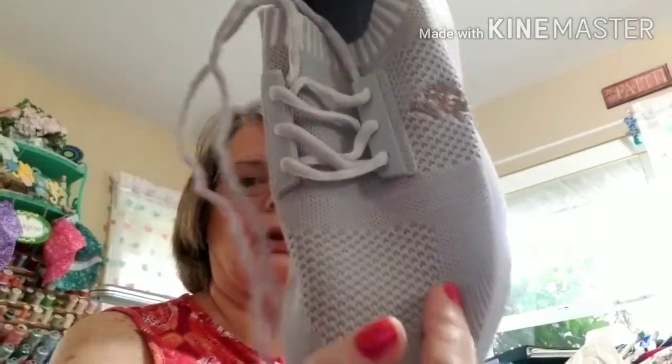Let me check the box for the color. Okay, the color is light gray, rose gold. So that's the rose gold and light gray.